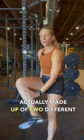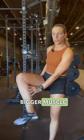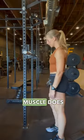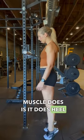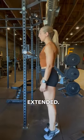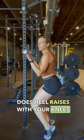The calf is actually made up of two different muscles. You have first your gastroc, which is the bigger muscle that sits on top. And then you have your soleus, which is a smaller muscle that sits underneath the big gastroc. What your gastroc muscle does is it does heel raises with your knees extended. The soleus does heel raises with your knees bent.